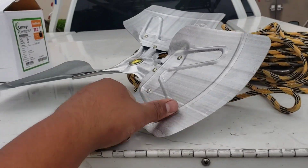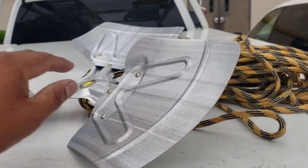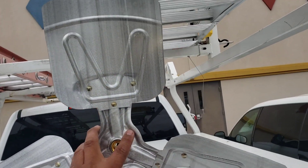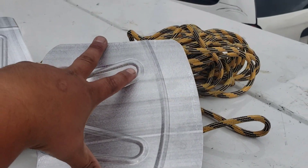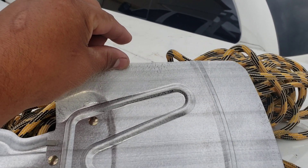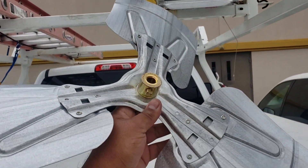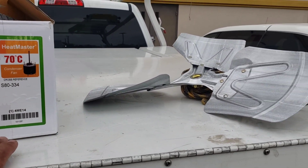We're back from the supply house. Got a generic motor - they didn't have the original - and we got a blade. This blade is the same pitch, same diameter, 22 inch, however the width of the blade is a bit smaller. Hoping it doesn't affect airflow too much. We'll check our head pressure before we call it a day and verify proper operation.